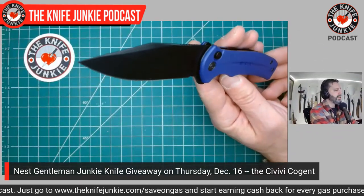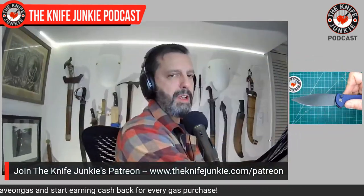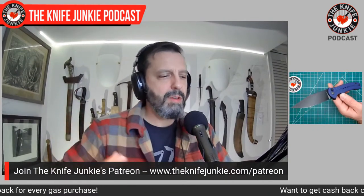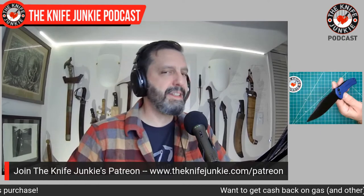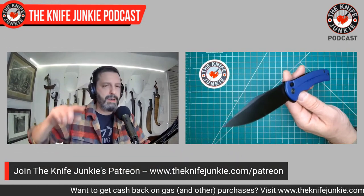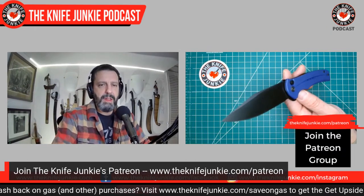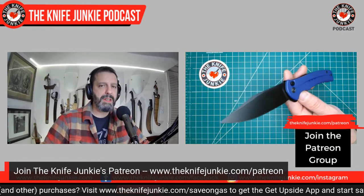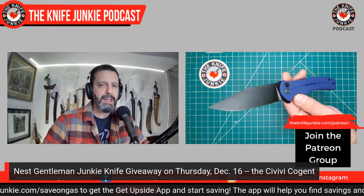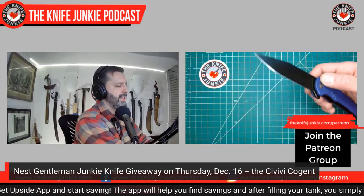So this is the Gentleman Junkie giveaway knife. On Patreon, if you are a $10 a month member, you are immediately — instantly, without your consent even — entered into a contest to win a knife. We do a random wheel spin on the third Thursday of the month on Thursday Night Knives, at 10 p.m. Eastern Standard Time on YouTube, Facebook, and Twitch. And we do a live giveaway. This is the knife and I'm so excited to give this away.